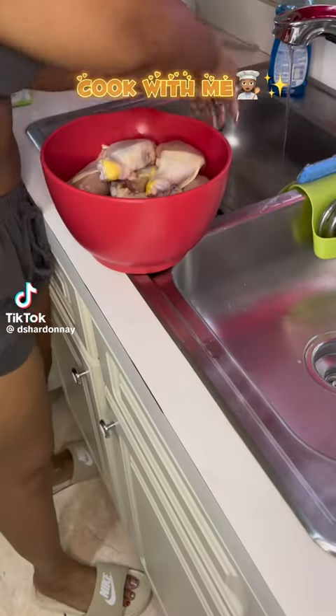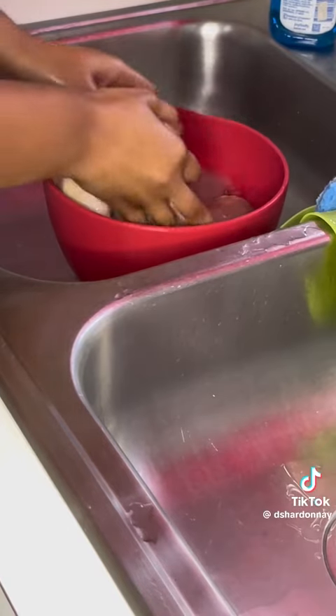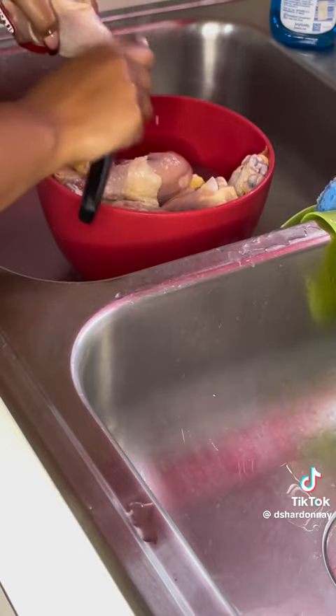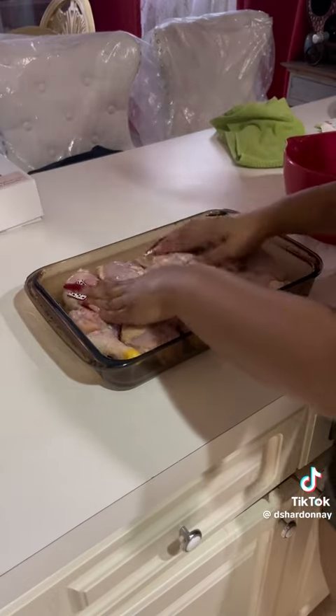Come cook a real bohemian dinner with me — I'm doing it easy. Never clean your chicken without your vinegar. Make sure you're getting it real good, cut off everything that needs to get cut off from the chicken. If you ain't cleaning your chicken, you're nasty. Lay them out and make sure you wash it off so you don't want no vinegar chicken.